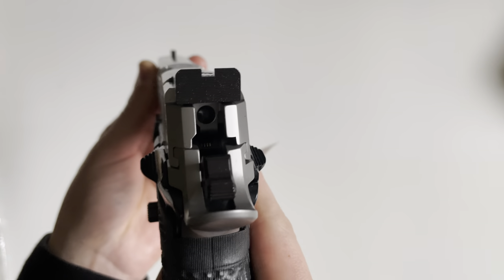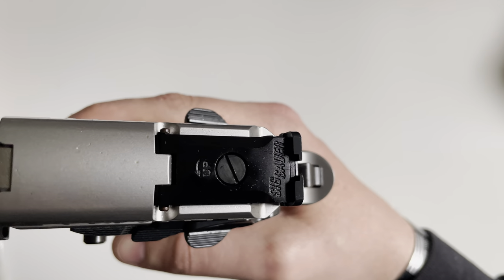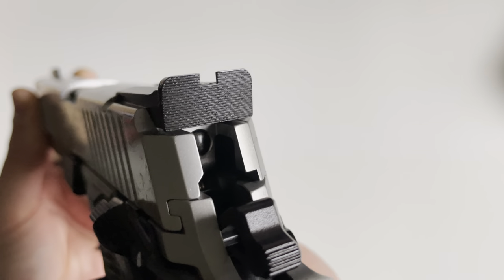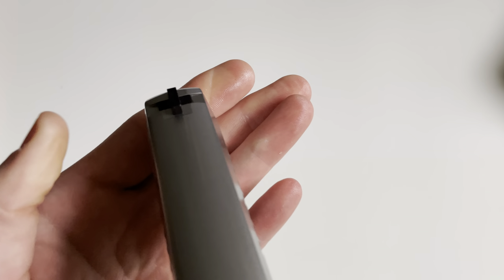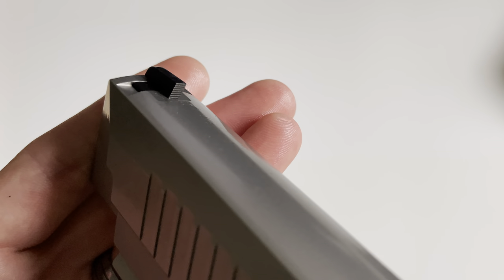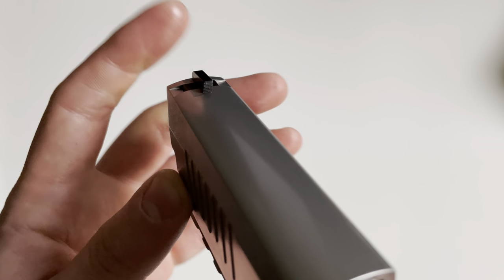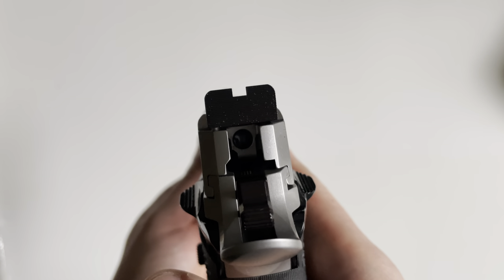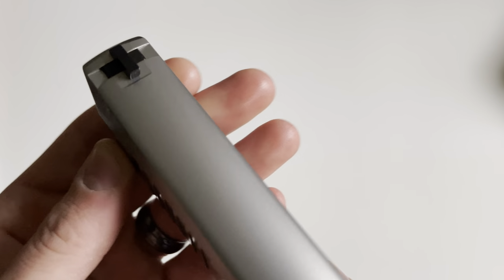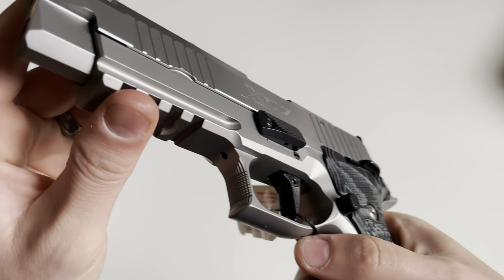The iron sights are adjustable in the rear — both left, right, up, and down — and it's just a black serrated notch sight. The front sight is dovetailed into the slide and is also a black serrated sight. I would have liked to have seen something different in the front, but you can always change that out. The frame is an aluminum alloy frame, finished in what looks like the same finish as the slide.